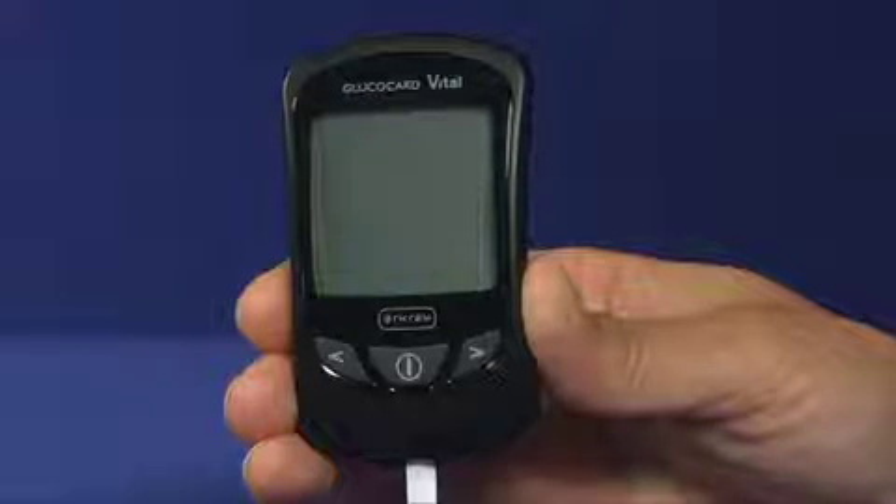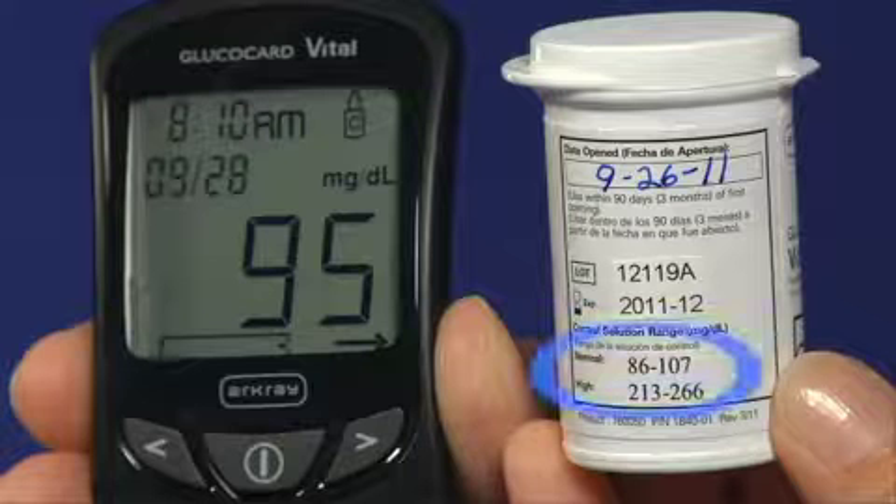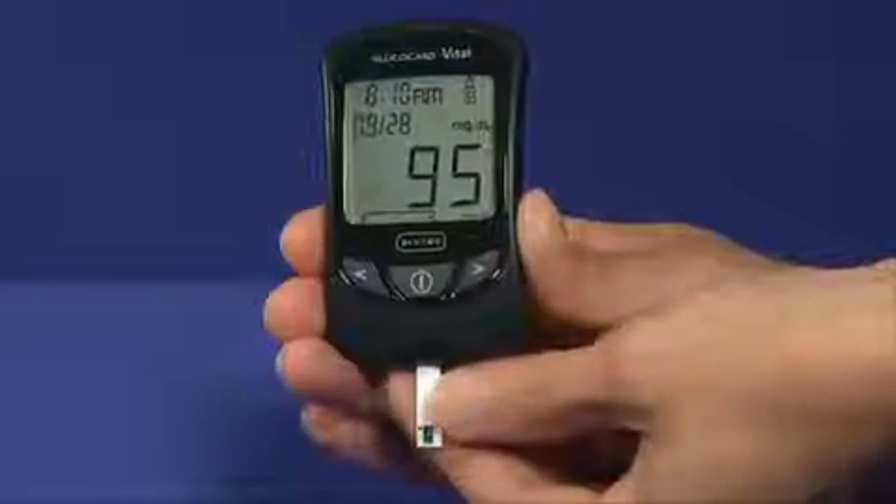Results will be displayed in 7 seconds. Compare the result on the display with the range printed on the test strip bottle. Make sure that you check the correct range for the level of control solution you are using. If results are outside of the range, check the troubleshooting guide in the user manual. Remove the test strip and dispose.